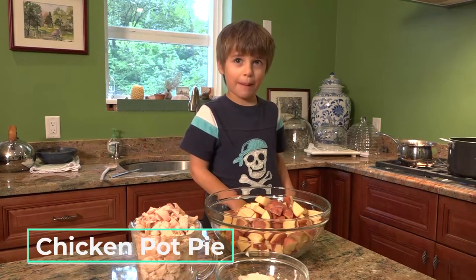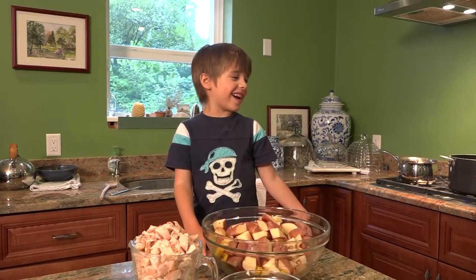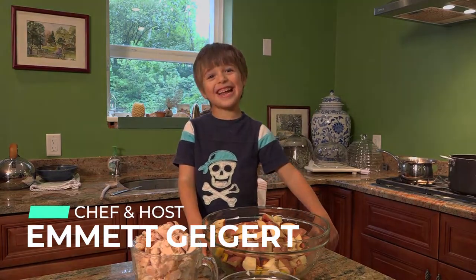Today we're making chicken pot pie on Emmett's Cafe. I got a brand new kitchen. Again!